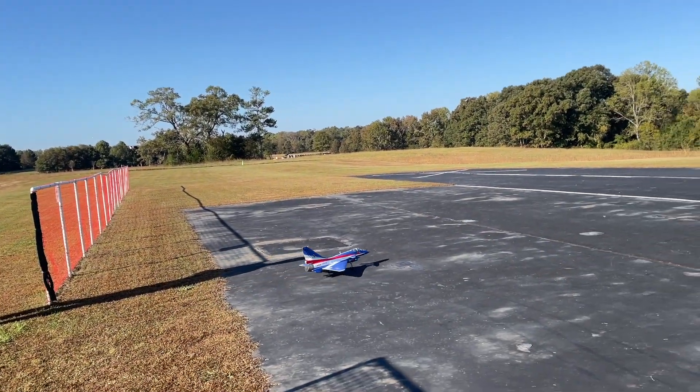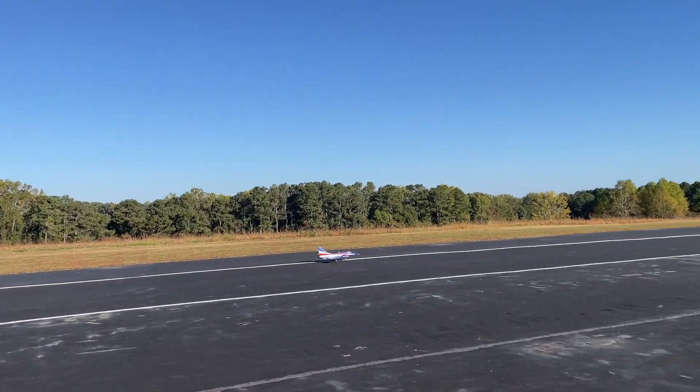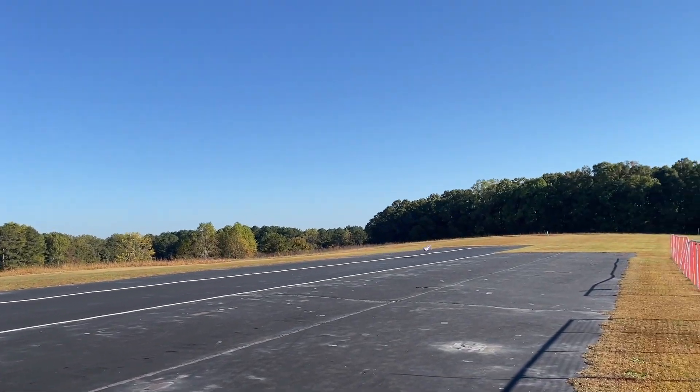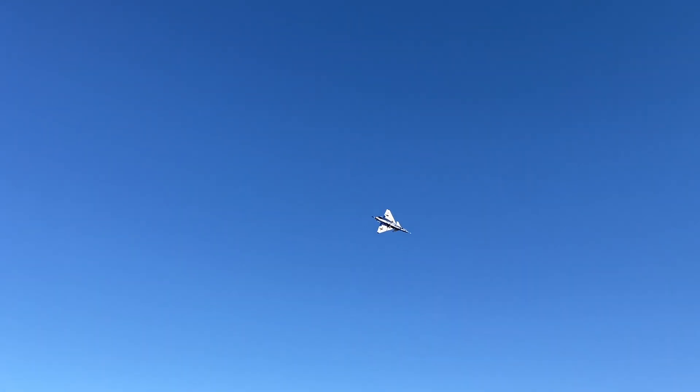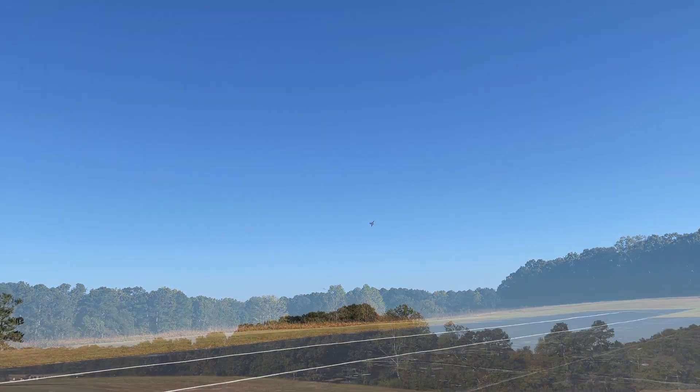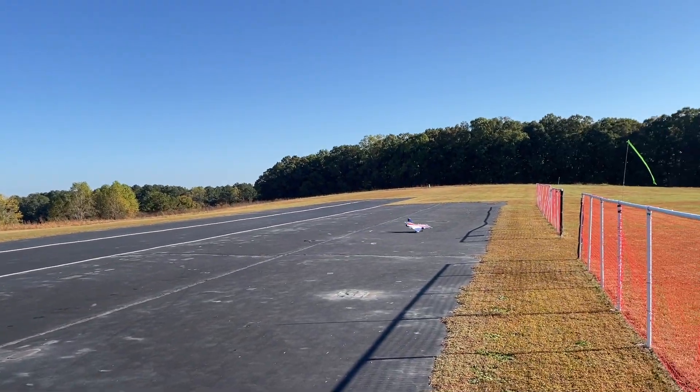The J-10 is a pretty well-handling electric ducted fan — probably the opposite of a trainer. You can see on the takeoff, plenty of thrust, but it really takes some distance to get that relative airflow over the wing to produce lift. In the air it handles well, but you're keeping your speed up. The elevons handle well, and it's just a little fast on the landing.